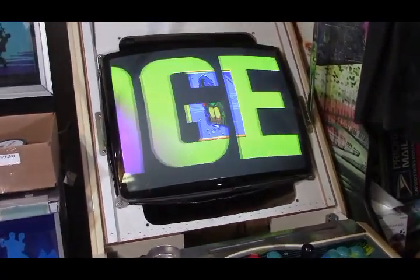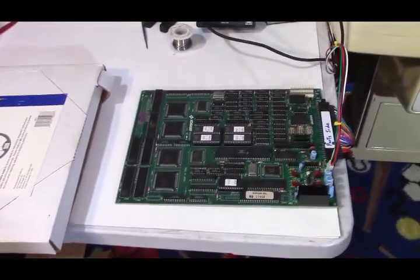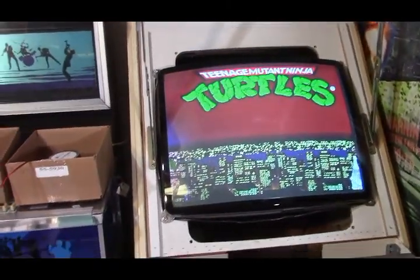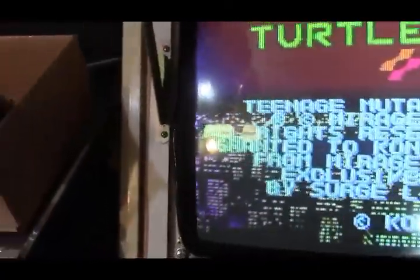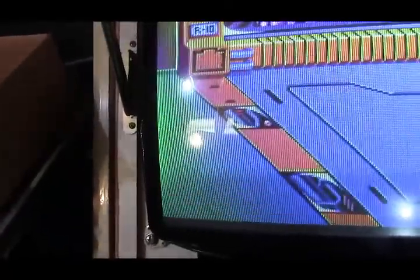Welcome back to the arcade. In my last video where I fixed this Teenage Mutant Ninja Turtles, we put a new volume pot on it and got the sound working again. One of my viewers noticed that my monitor here has a discoloration on the left-hand side — you can see it right here — it's kind of greenish. That's indicative of the monitor needing to be degaussed.